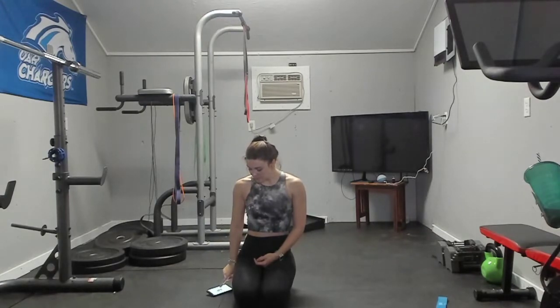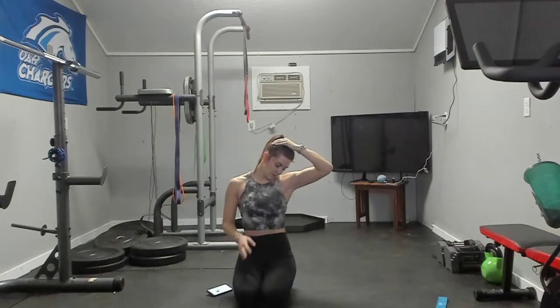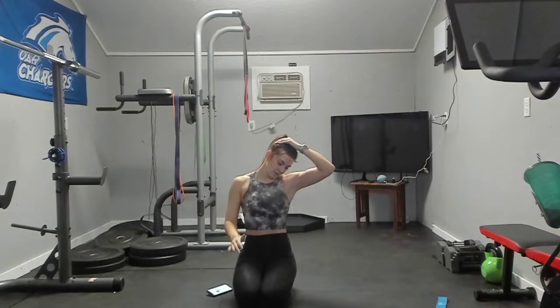Next we're going to stretch your shoulder muscle right here where it connects to your neck area. Take your hand and, ever so lightly, look down towards your armpit — get almost to the bottom of your hip and just pull, very lightly. You should feel that a little bit deeper, kind of in the middle — not the back of your neck and not the side. Good, other side.